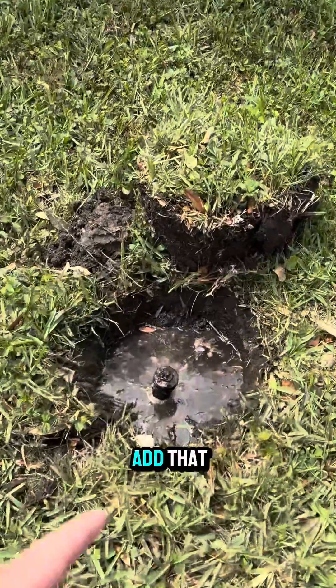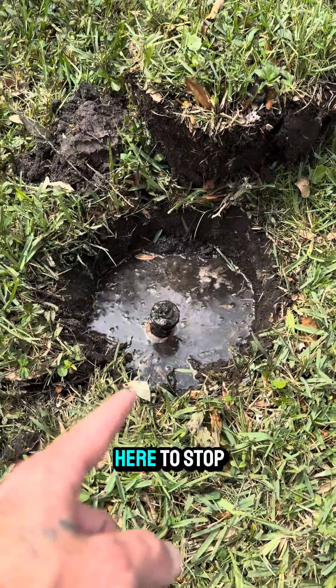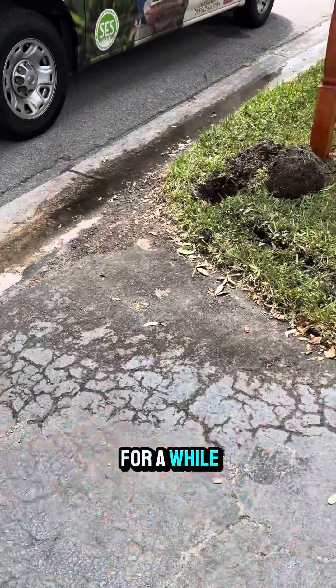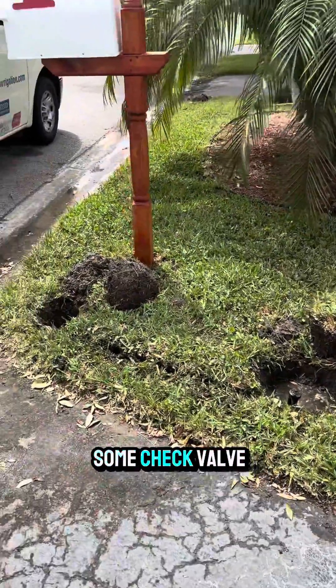Let me add that check valve heads are going in here to stop this problem, because as you can see it's been doing this for a while. So we're going to put some check valve heads in here.